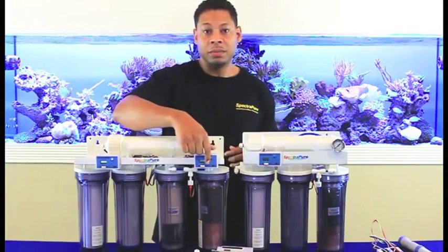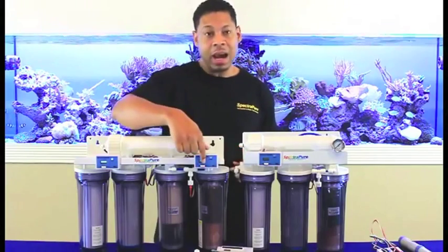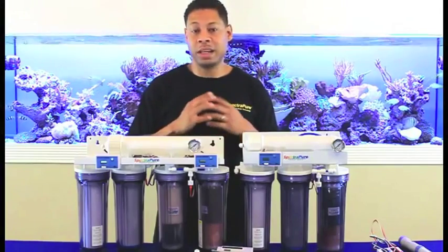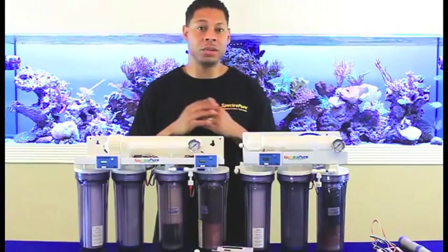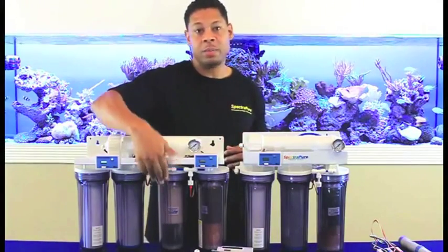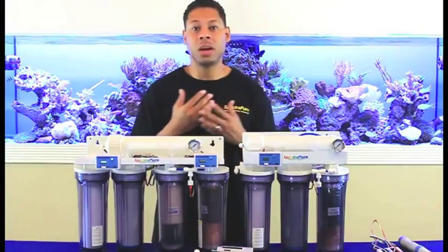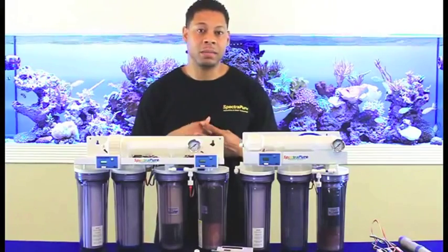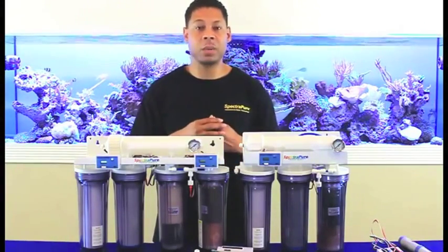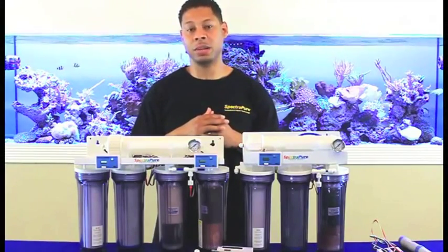The out on the right side meter should definitely always be zero, since this is the water that exits the second DI, which you intend to utilize for your aquarium. Replacing the first DI promptly ensures extra long life of the second DI. When the out on this meter no longer reads zero, it would be wise to replace the second DI cartridge.